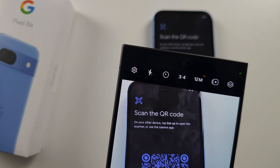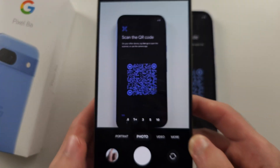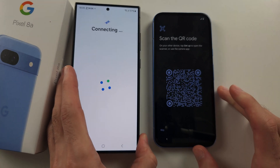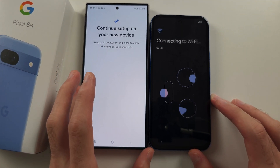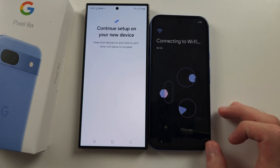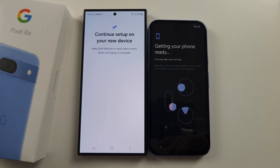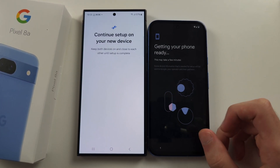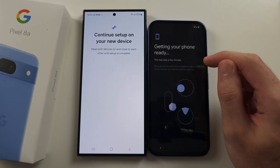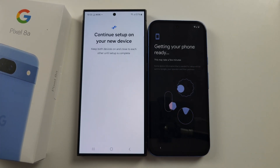Once we scan the QR code, it should open a link, and this link will connect the phones together. That Setup button you saw would have shown the same Scan QR code message. Now it's going to connect to the Wi-Fi, and it's also going to log in your Google accounts to this Pixel 8a from your old Android.